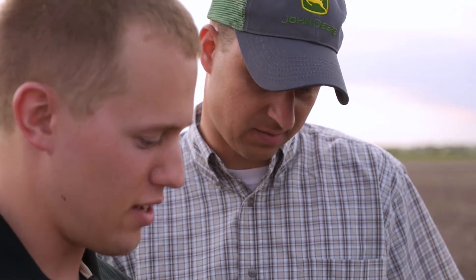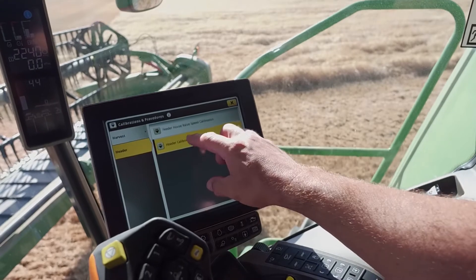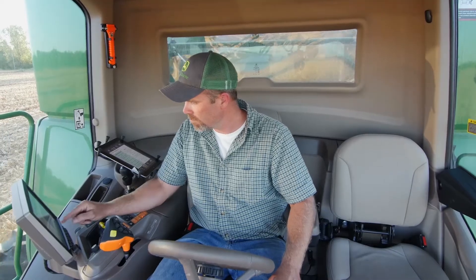We realize some growers would rather rely on the expertise of their John Deere dealer to enter settings for Combine optimization. We'll make it easy for you either way.